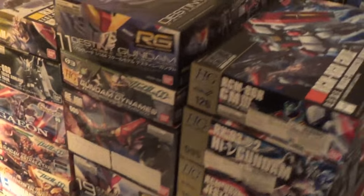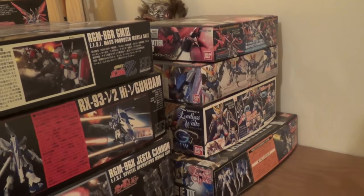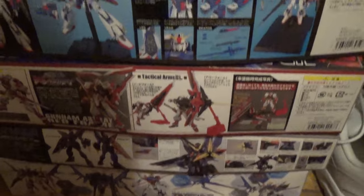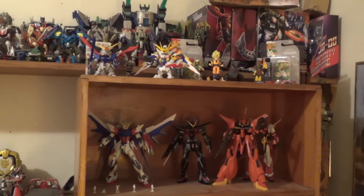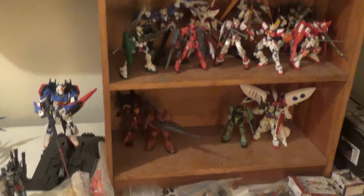And then if we slide back here, there are actually more boxes that I almost forgot to show you — we have some of the smaller kits back here. And then under here, if we go underneath the high-grade backlog, you can see all the master grades that I've built. All four of them.